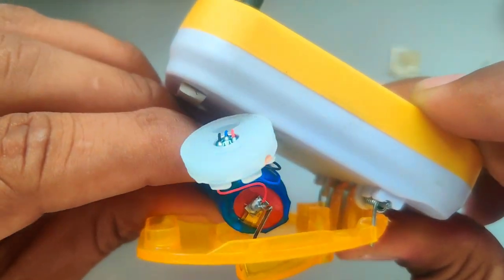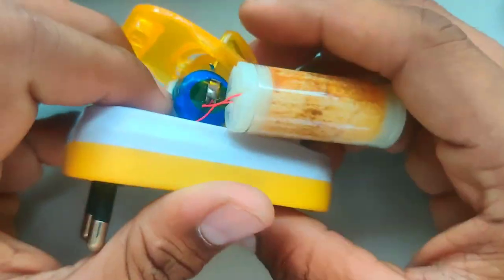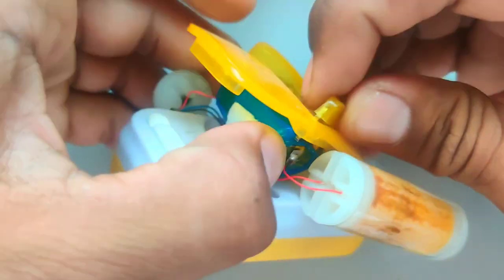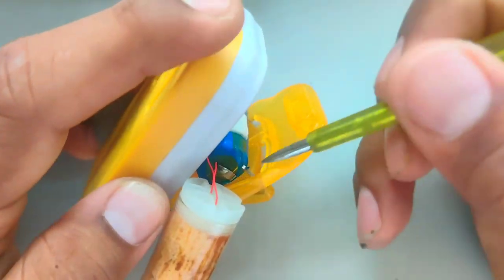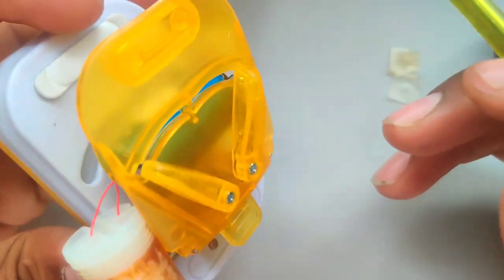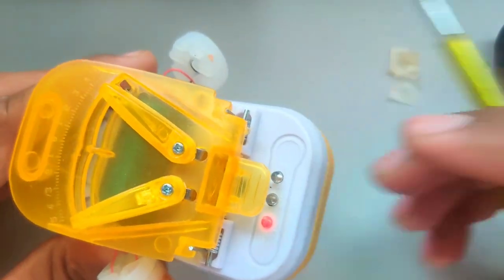The other side is also connected to each side. You have to get connected to each side — let's use this side, you have to handle it a little. Now we have connected both sides, so the red light goes on.